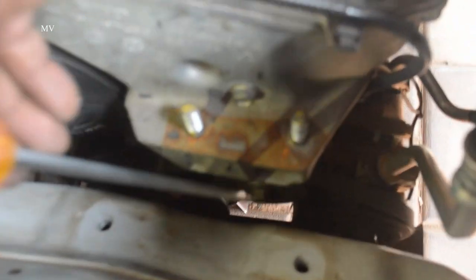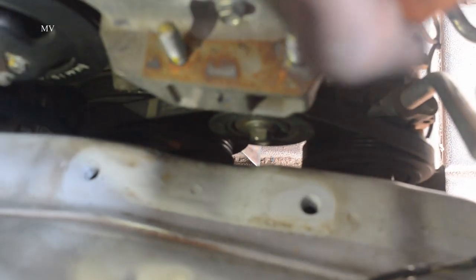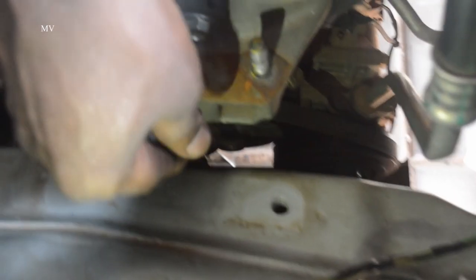Let's go to the AC belt. I am using the AC pulley. This is the adjuster. When the AC pulley is loose, this adjuster will tighten it.